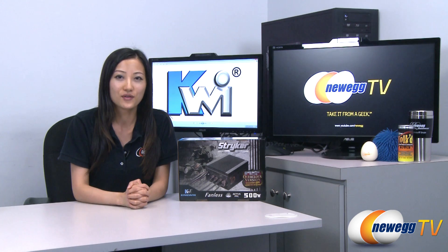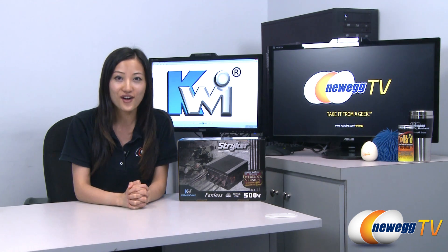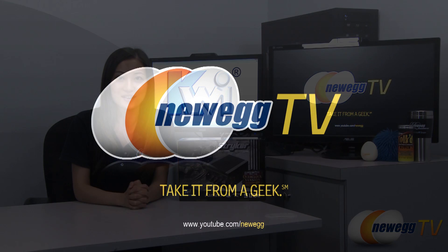That wraps up our overview of this Stryker fanless 500 watt power supply by Kingwin, model number STR500. I'm Joanne — if you enjoyed this video be sure to subscribe to our Newegg YouTube channel. Thanks for watching Newegg TV and we'll see you next time.